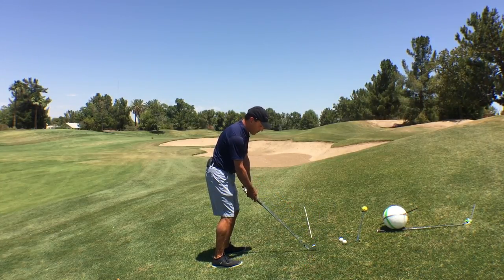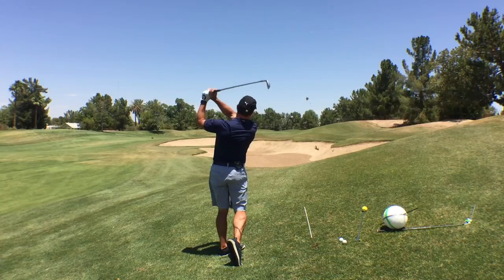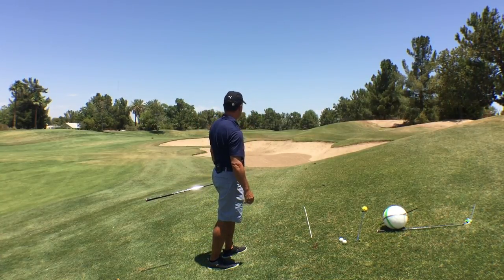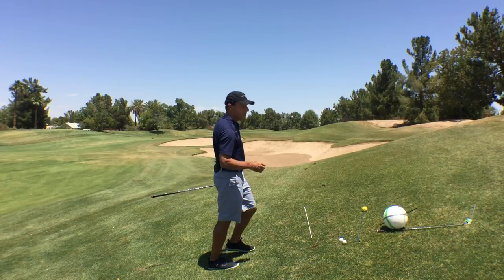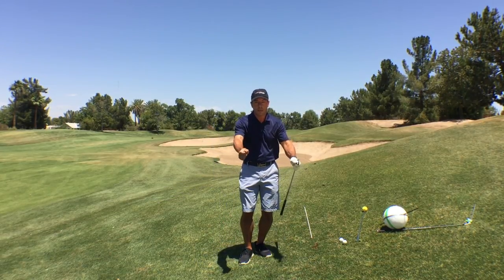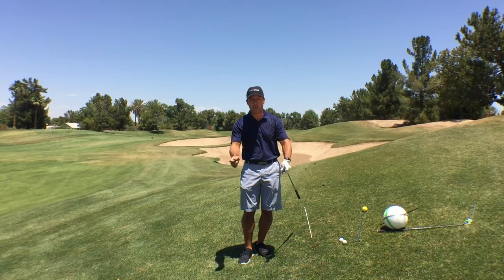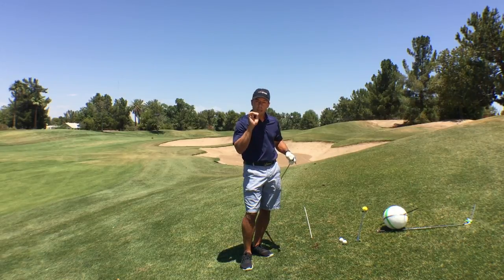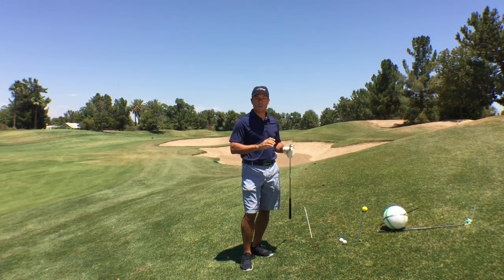And from there, add a subtle bit of rightward aim, and you're ready to hit shots that have a lovely start line to the pin. That shot had a really nice start line. Simple combination: the ball moves back a fraction, and a fraction of rightward aim, and you'll have those shots — when the ball is above your feet — starting on line when you want to.